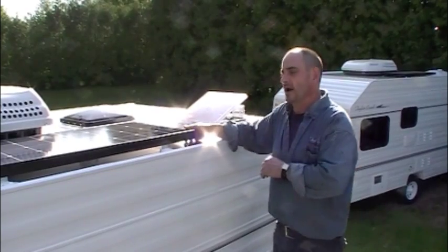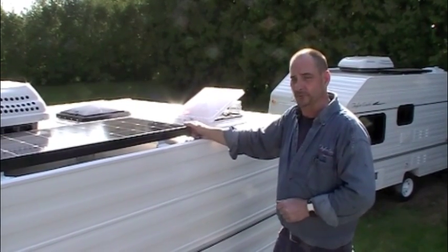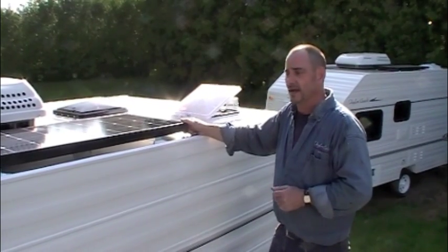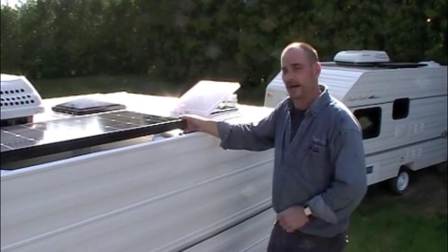I hope you guys really enjoyed this video. If you have any questions about our panels, feel free to give me a call — it's Brad Taylor at Taylor Coach in Millgrove, Ontario. Check out TaylorCoach.com. Take care and watch for more videos down the road. Bye now.